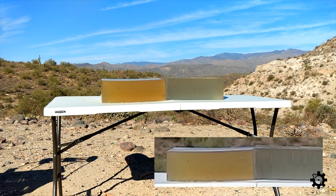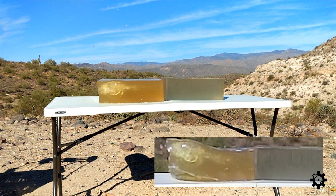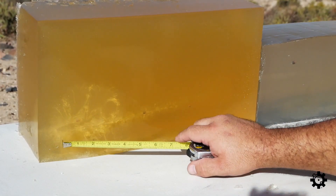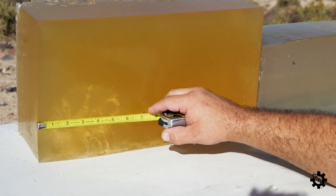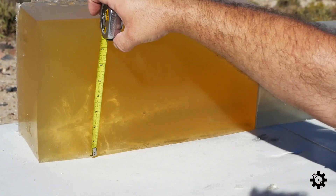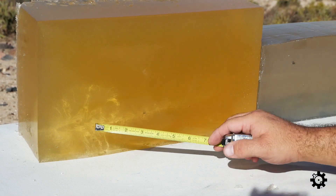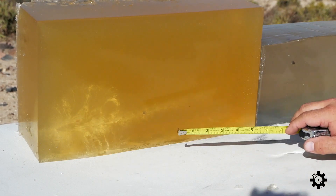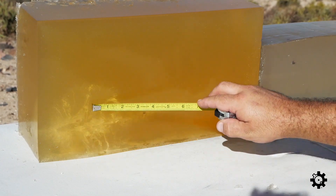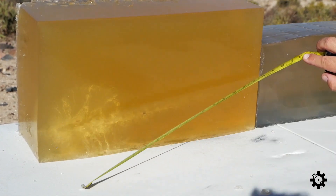Three, two, seven, eight. Pretty decent temporary stretch cavity, short neck at about three quarters of an inch. TSC is about four and a half inches by six inches. Lots of fragments dumped here, here, here, here — several of them came a good inch or two off the primary track, but most stayed fairly close to the main track. Total penetration: twenty point one inches.